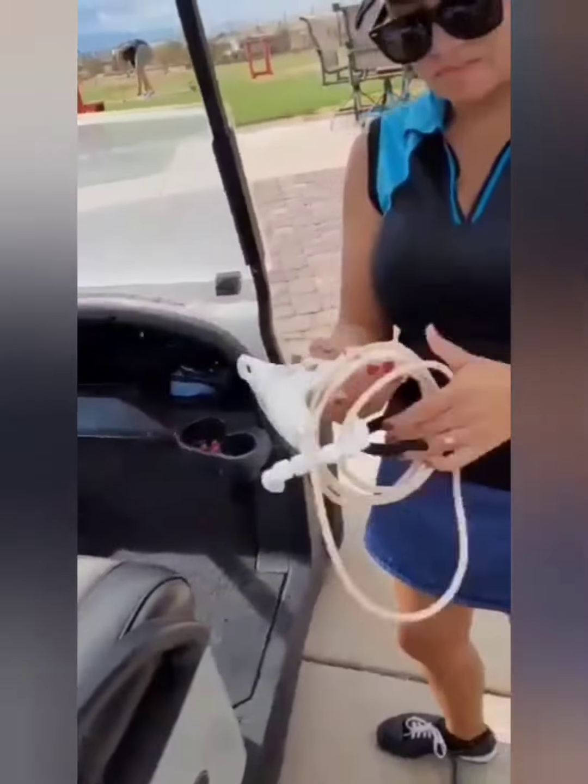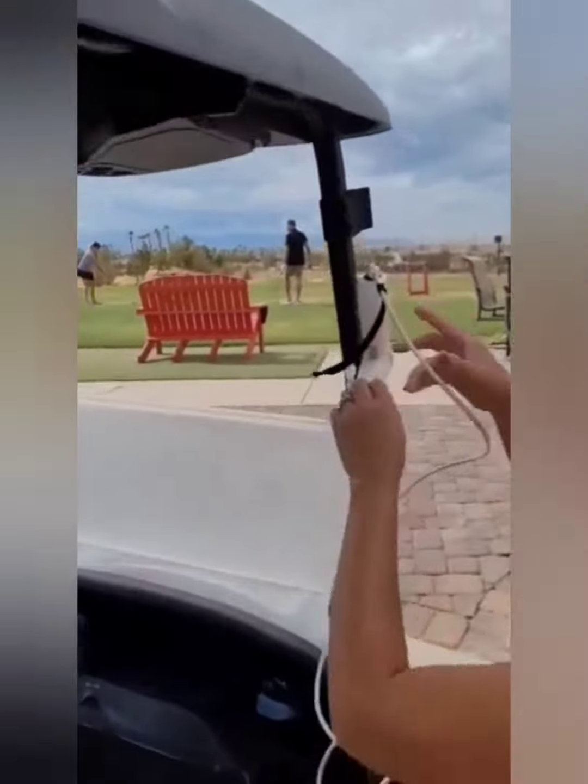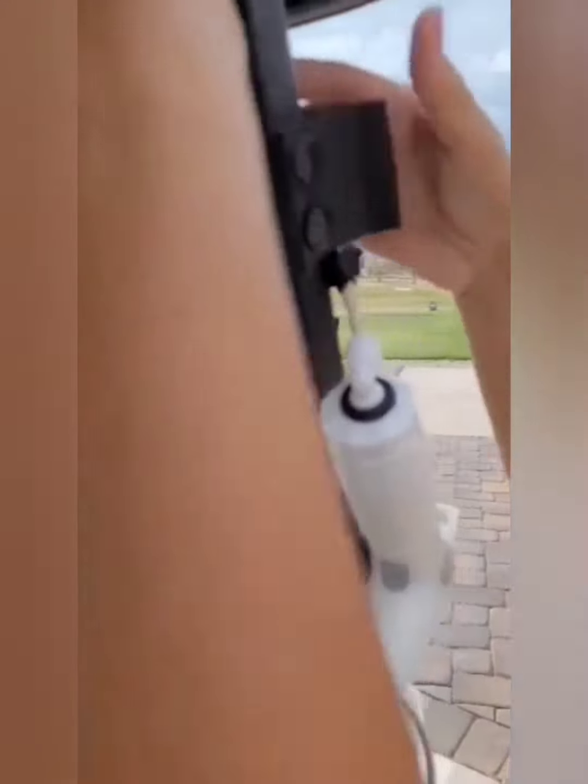The battery powered electric power pump handle is recharged with a mini USB port and has powerful magnets attached to allow for easy hookup to the frame of the golf cart.